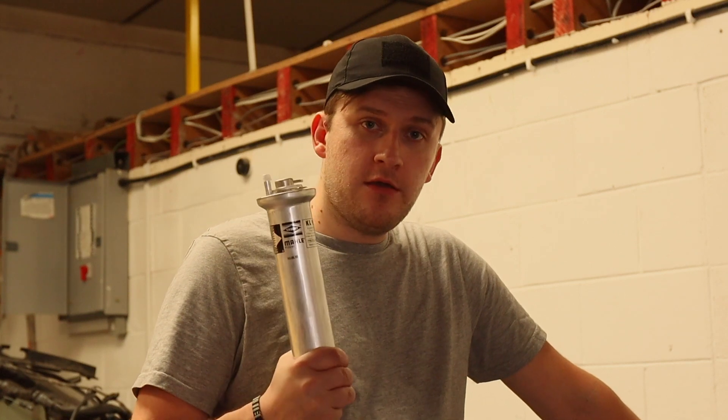Today we're replacing the E39 fuel filter. That looks like this — it's KL96.